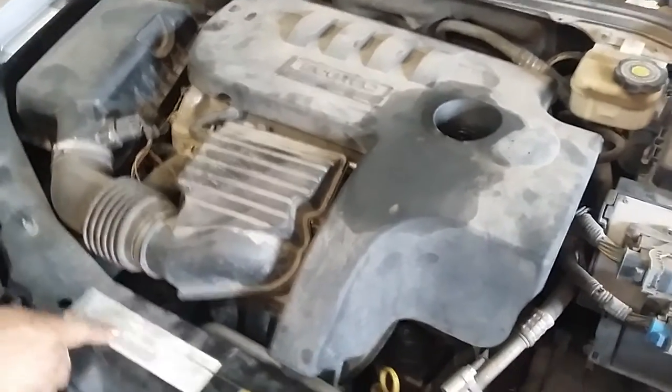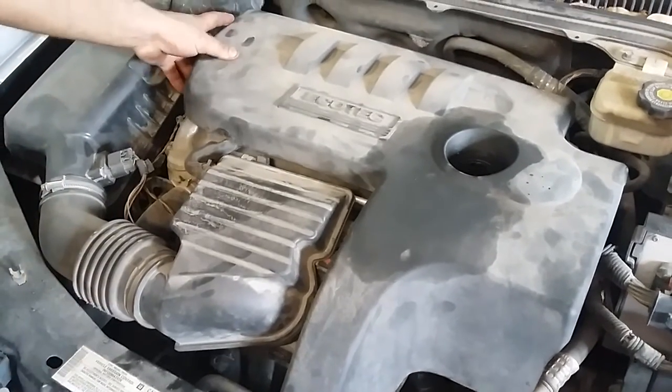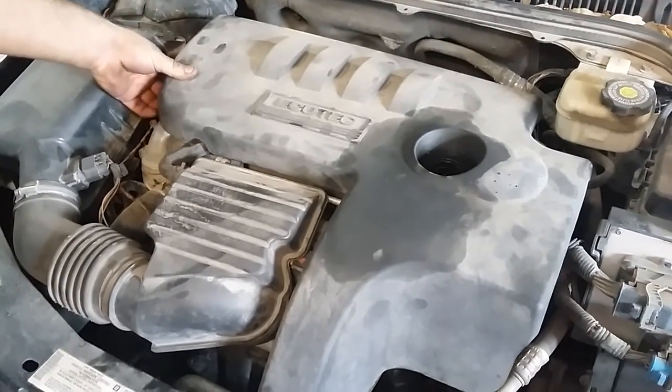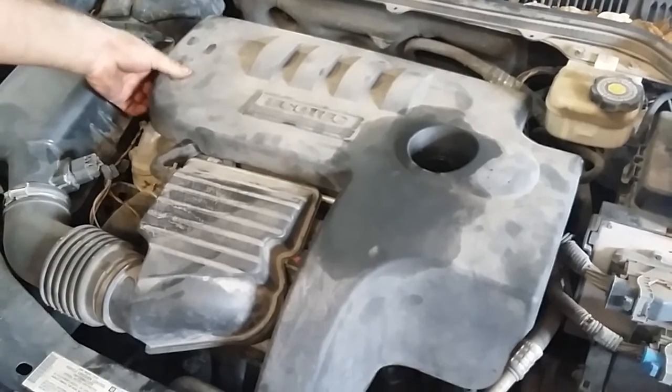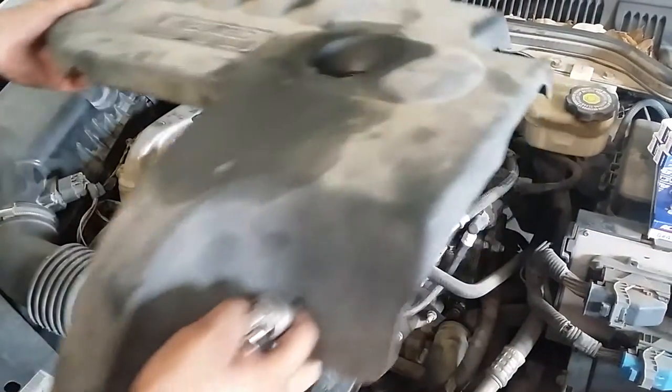Today we're working on a 2005 Saturn Ion for a customer. This is a 2.2 engine and we're going to do the tune-up. This quick tip is brought to you by Auto Tech 210.